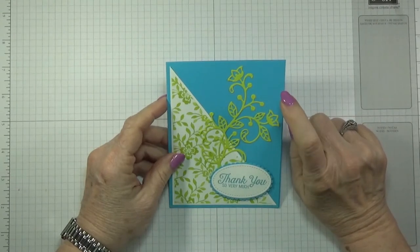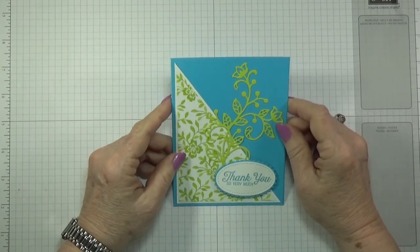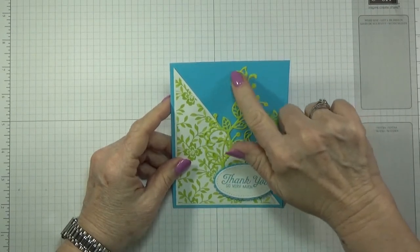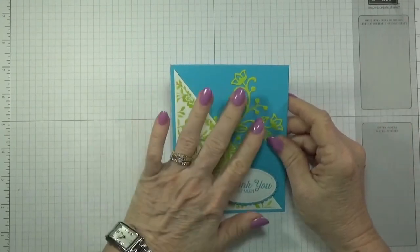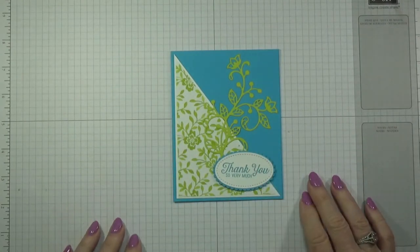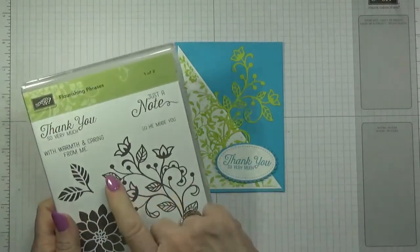Thanks to my granddaughter — I was making some of those little notepads and she decided she wanted one. She said 'I want it in blue' so I made it in blue, but I used the lemon lime twist for her notepad as an accent. I decided to do a card in these colors just to show you how pretty they are together.